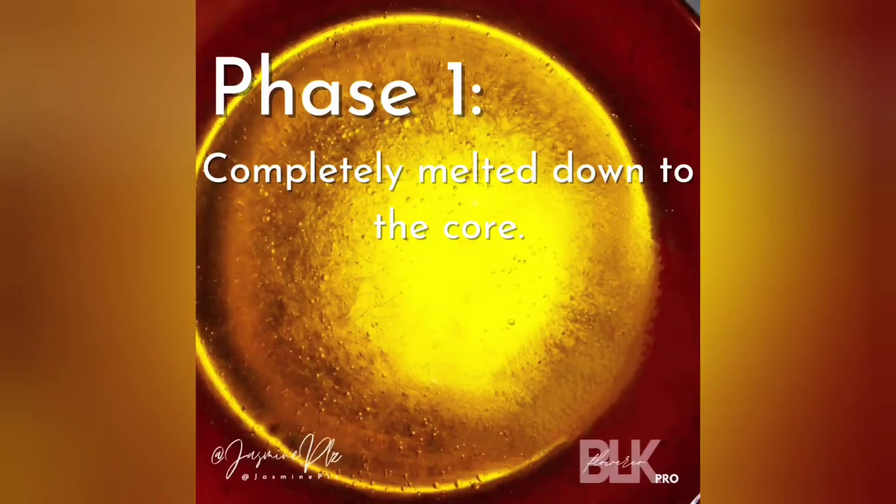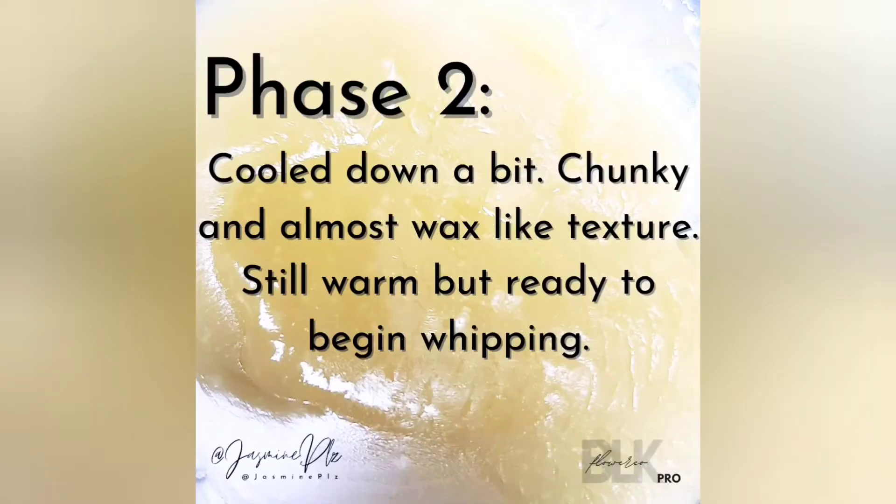This is what I call phase one — when you have all the butters completely melted down into a clear oil where you could see straight through. Phase two looks like an almost jelly, kind of waxy, cloudy texture. It's still warm, but this is the phase where you want to start whipping.